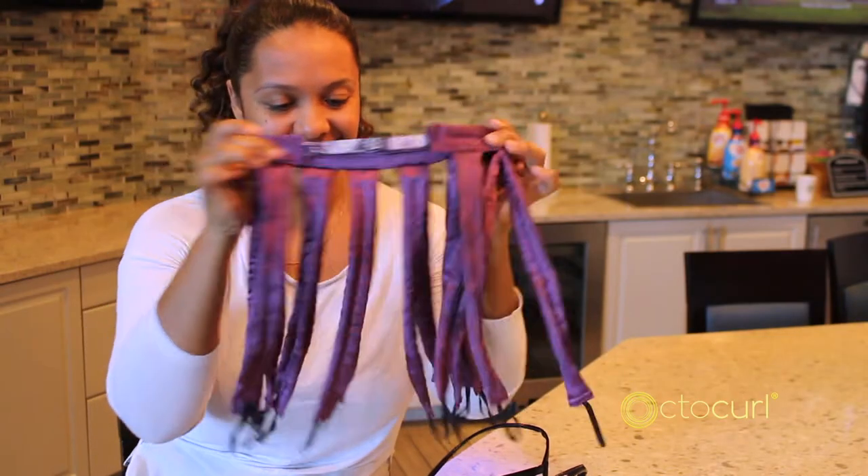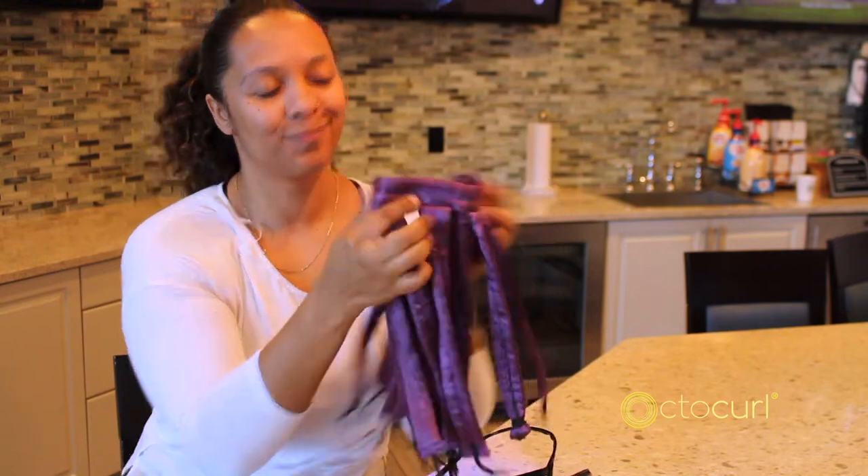Introducing OctoCurl. OctoCurl is available in microfiber and satin and is a new innovative method for heatless styling to maintain healthy hair.